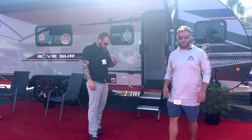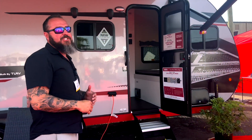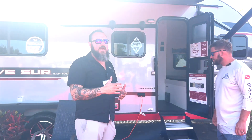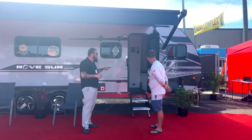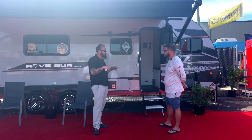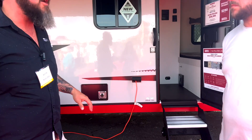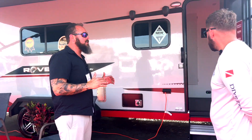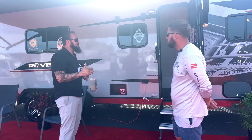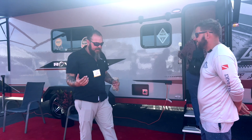This is the Rove SUR — the toy hauler version. It has the same construction as the Rove Light: no wood in the floor, ceiling, or sidewalls, so no mold, mildew, or decay. The difference is the floor is not a honeycomb composite in this one — we went with a composite plywood because we wanted screw retention. People can run their tie-downs and chocks through the floor, and the honeycomb doesn't allow that. The dry weight on this one is 3,684 pounds, and the GVWR is 7,000 pounds. This unit has a 12-foot 8-inch garage — it'll fit a four-seat Razor in the back.